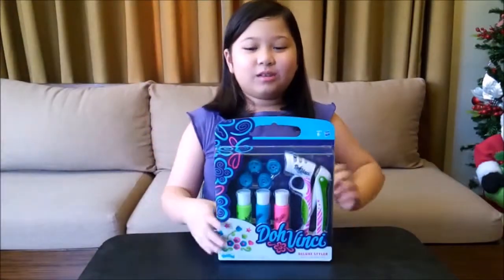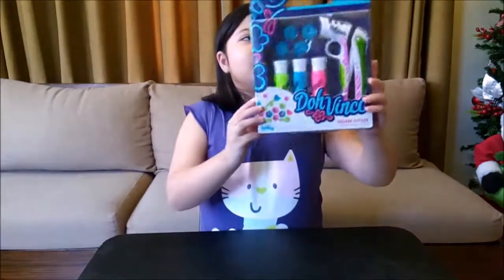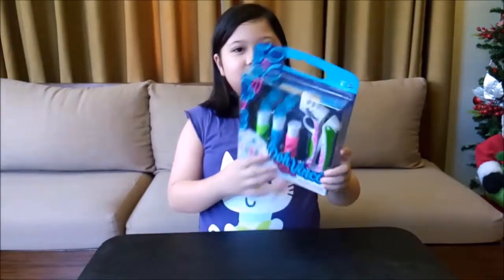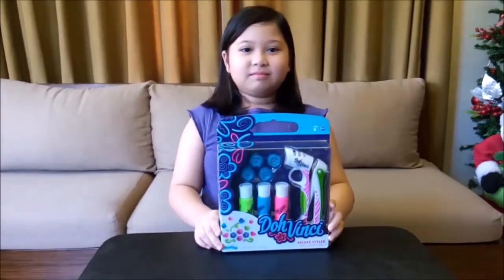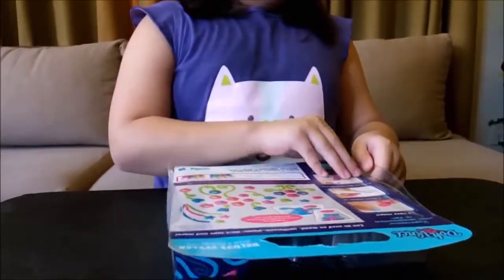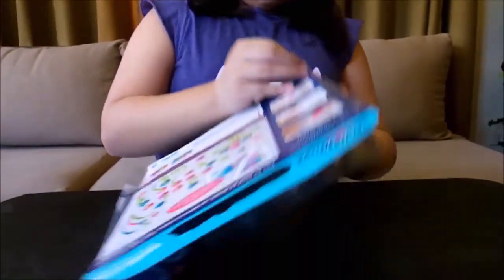Hi guys! Today I'll show you DaVinci Deluxe Styler. This playset is for 6 years old and up. Let's open this and let's start designing.